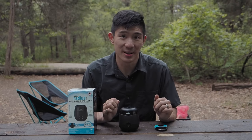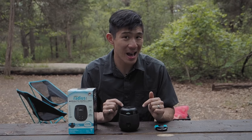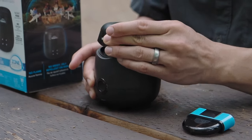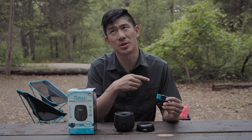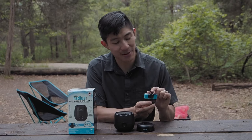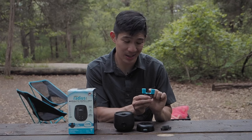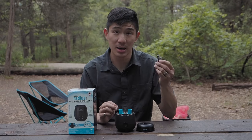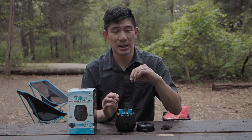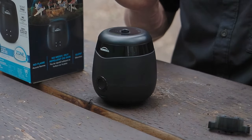Now let's test the Thermacell E55. Just like the previous product, we're going to set it up in a realistic environment. I've already pre-charged this at home — it's good for five and a half hours. The first step is to take the lid off; it's held together by a magnet, which is handy. Then you take your cartridge — this one comes with it and is rated 12 hours. There's another one that's 40 hours. You take off the lid, pull it out, there's a wick on top, and you just slot it in. There's no snap — it just sits right there.